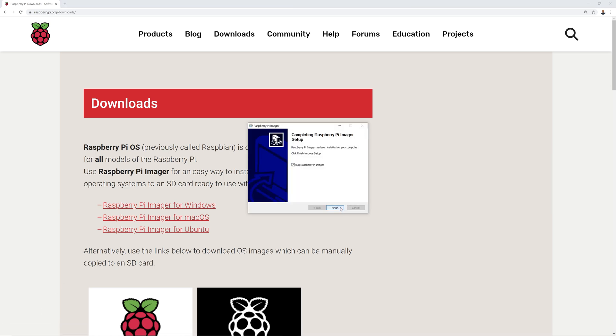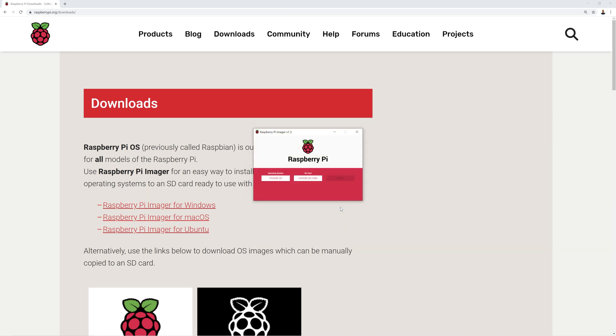There'll be a link in the description for each step to make it easy. Once that's downloaded, you select the operating system — in this case the Raspberry Pi OS 32 bit. Select the SD card, and make sure that there's no important files on this card before you do this, as this process formats the card, deleting all files from it. Then click write. This installs a Raspbian operating system to the Pi, which is what we need to install the video loop software later on.